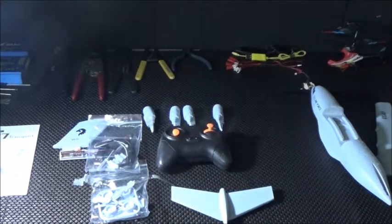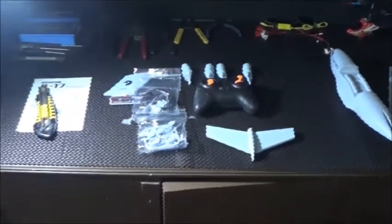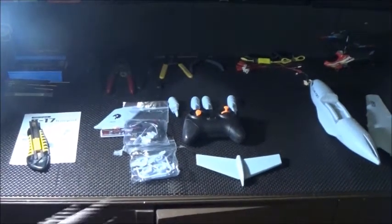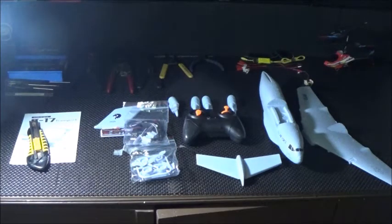Let me see if I can give you everything that's in here. So with the fuselage and your main wing, this will be everything that will come inside of the box.